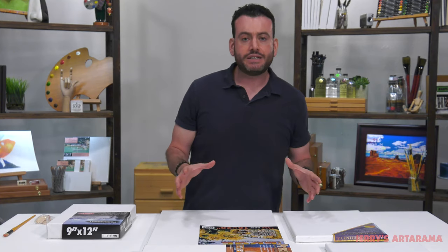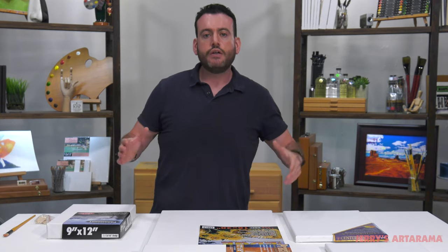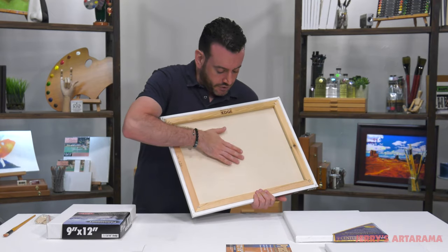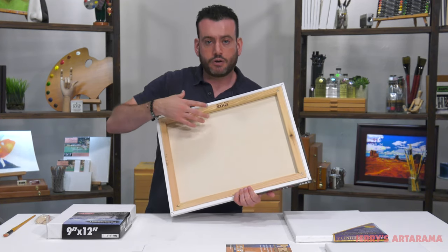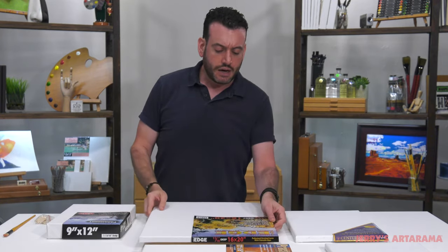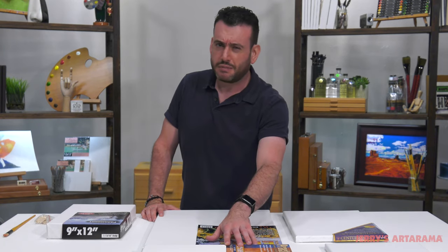Another thing to look for in what makes a good stretch canvas: as sizes get larger, you want to make sure they are braced with cross braces to support that larger size. Anything probably bigger than 24 by 36 should start having cross braces to give extra support, because as it gets bigger the canvas surface gets awfully wavy. The Paramount Pro, Centurion, and Edge all have cross braces. The Practica doesn't come in sizes that large so it's not required.